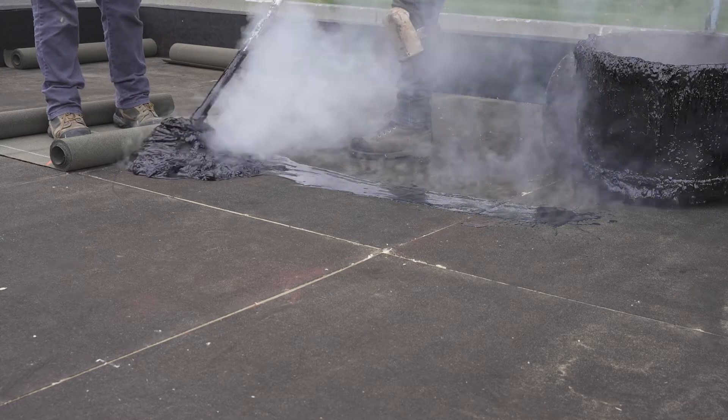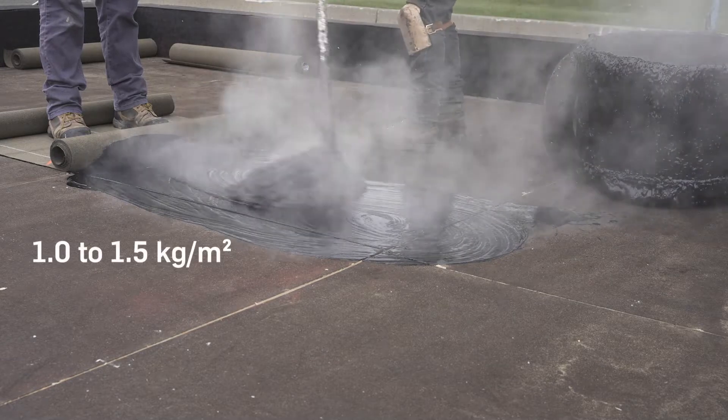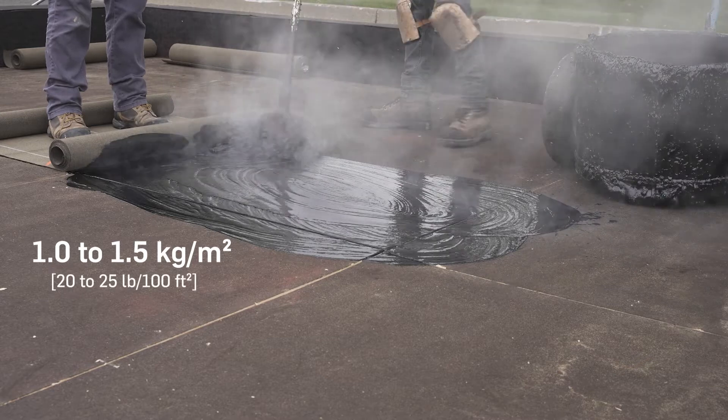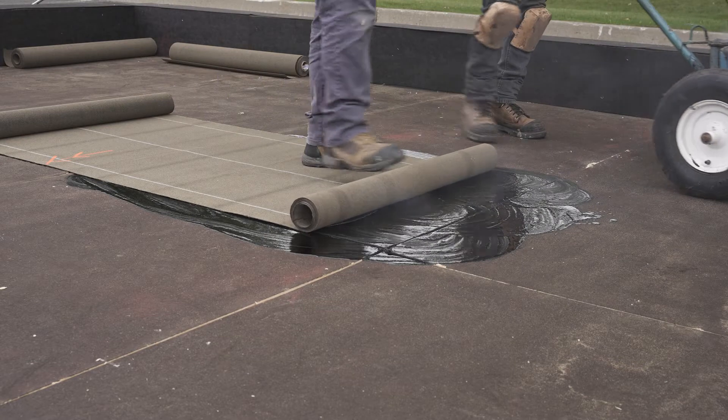Spread the bitumen on the support panel with a mop at a rate of 1 to 1.5 kg per square meter or 20 to 25 pounds per 100 square feet. While applying the hot bitumen, slowly unroll the membrane onto the hot bitumen.